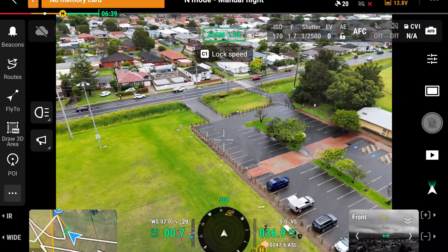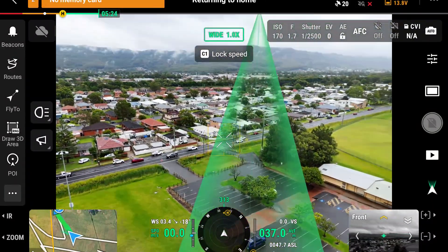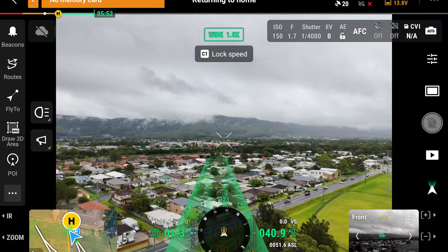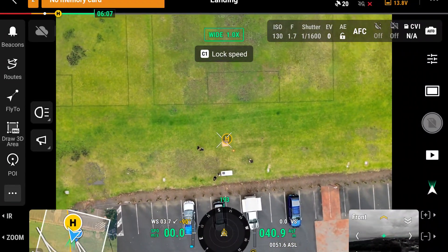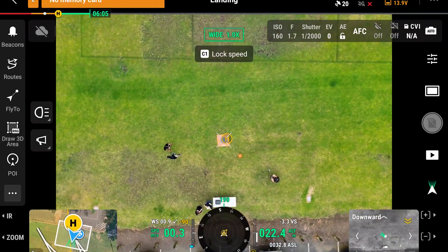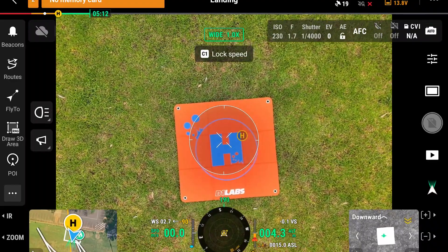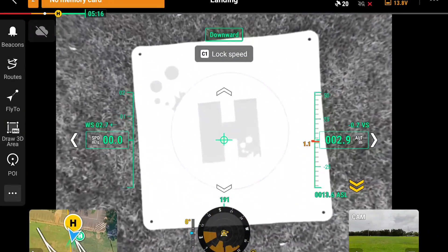We'll hit RTH — the precision landing has also been enhanced. Holding down RTH, we have the AR overlay showing exactly what the aircraft is going to do. Because the return-to-home altitude is set at 60 metres, it's moving towards us while also ascending to make that clearance, then bringing itself down. Within 20 metres there are different RTH modes — it can do smart RTH and doesn't always need to go to the RTH altitude. The enhanced visual sensors make it much better for landing without having to rely on high GPS accuracy.